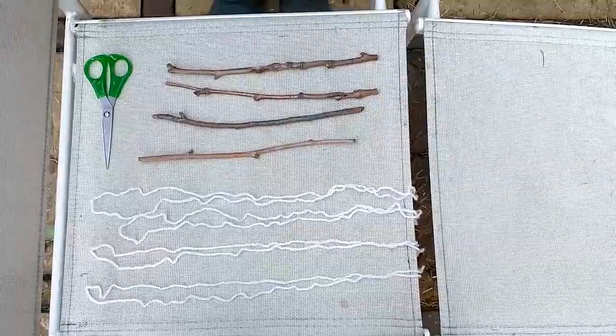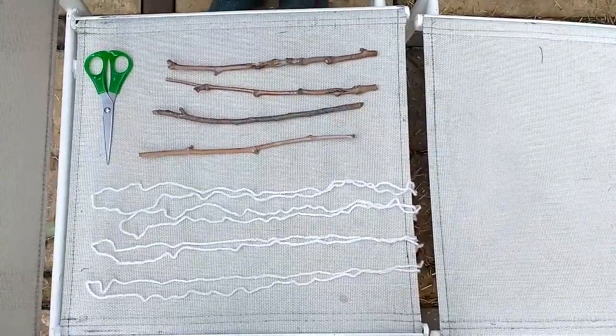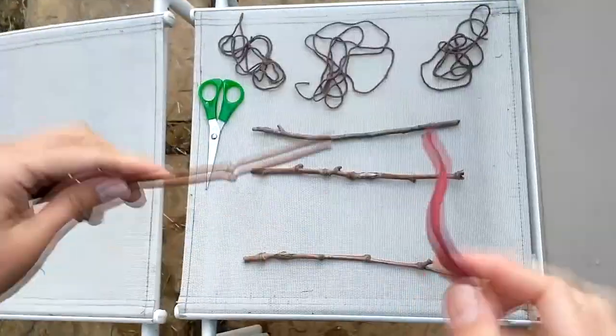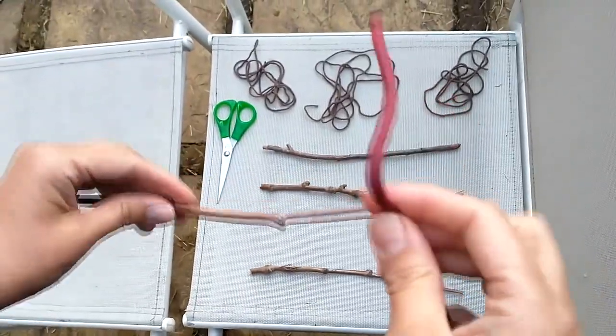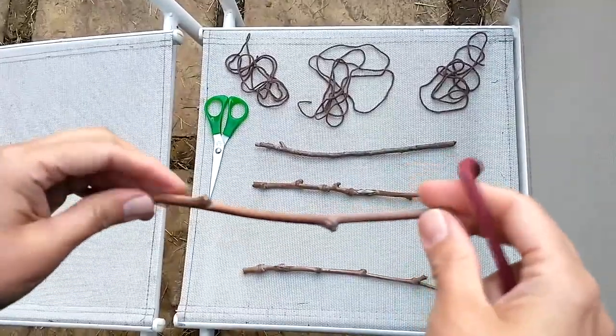Here we go. We need some string and four pieces — four sticks. You could make a triangular frame, so it's up to you, but I'm doing a basic four-stick frame.